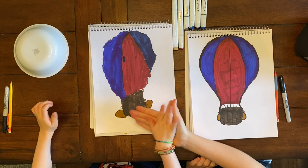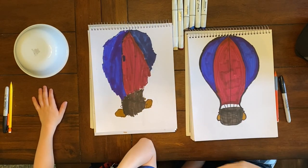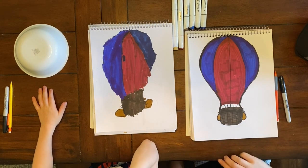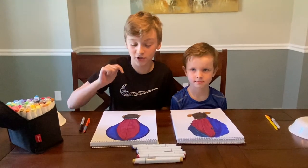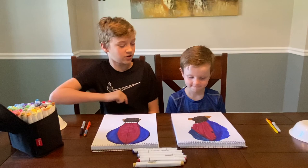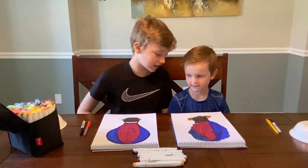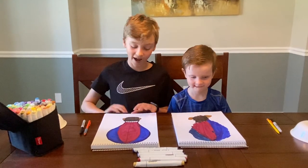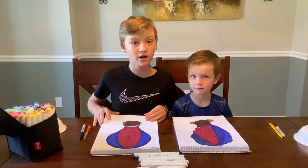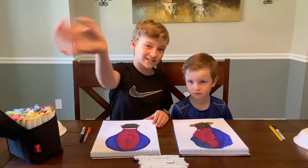Give me five, Jake! Jake, you did awesome on drawing and coloring your hot air balloon — I really like how it turned out. Did you have lots of fun? Yeah, good. We hope you guys had a lot of fun drawing your hot air balloons with us. It's okay if our two drawings look different — what's the most important thing? To have fun! We hope you guys are staying safe and we'll probably post another video soon. See you guys next time, bye!